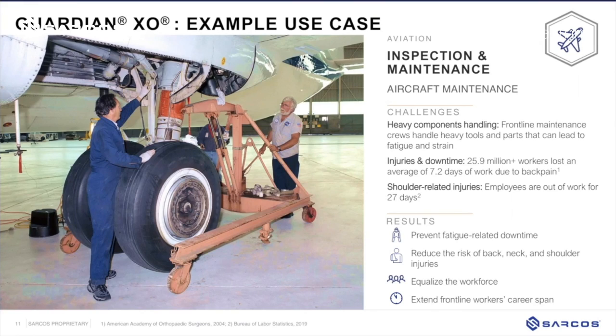One use case for the Guardian XO is installing landing gear on aircraft. One of the challenges when working around aircraft is there's typically not a lot of space to get heavy equipment in, and there's significant concern about damage to the aircraft. Sarcos has been working with partners in that space to understand those cases and how they might help solve them.